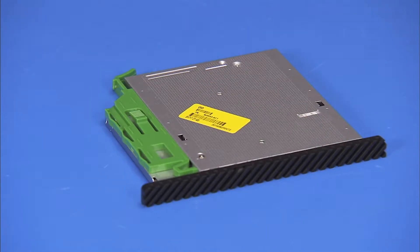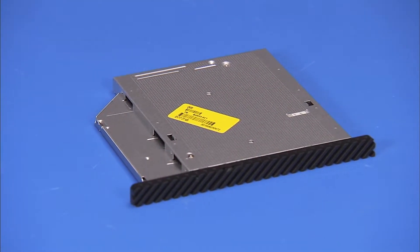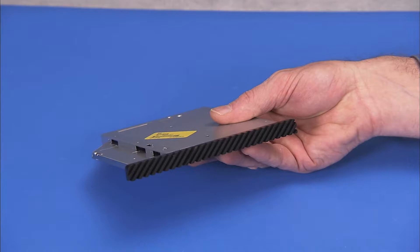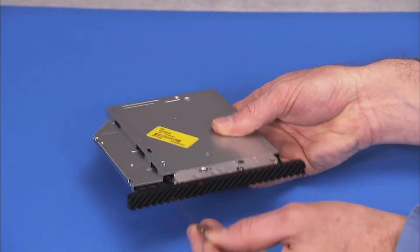If you are installing a new optical drive, pull the green drive release latch off of the optical drive. Insert a straightened paper clip or other similar tool into the forced eject hole on the optical drive to eject the drive tray.